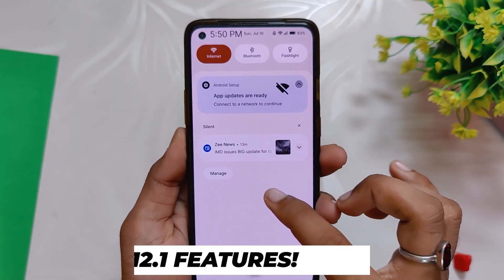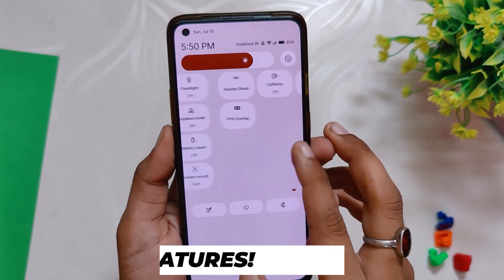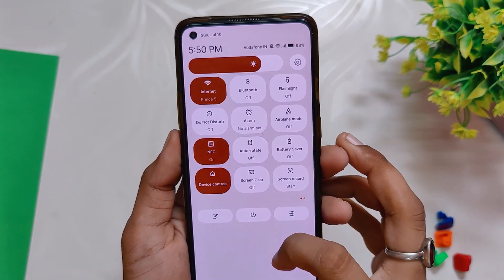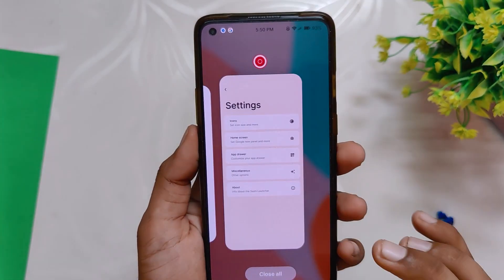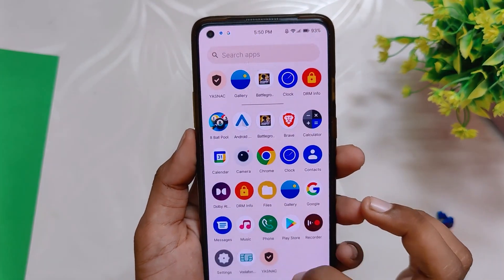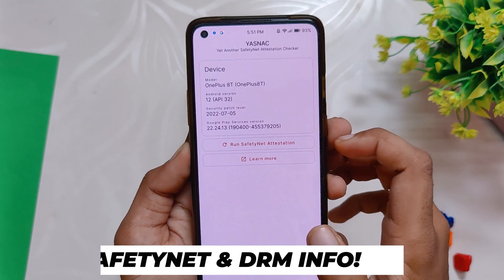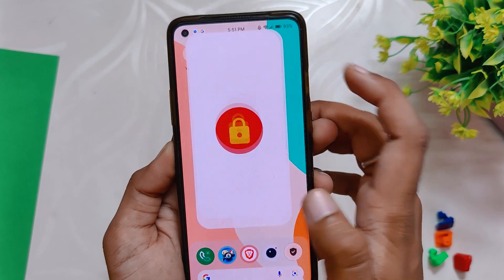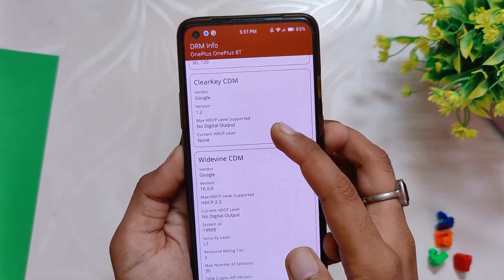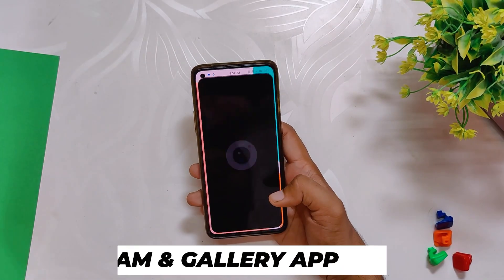Since this is an Android 12.1 ROM, it has all the amazing features from Android 12.1 which includes Material You theming, newer UI animations, revamped notification and QS panel, and all the Pixel-specific features. Each of these features works without any hiccups as it should. SafetyNet passes on this ROM out of the box, and all the banking and payment apps just work fine. The Widevine security level is also L1.